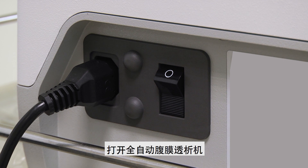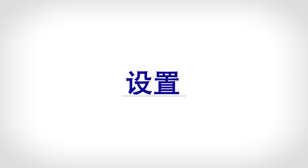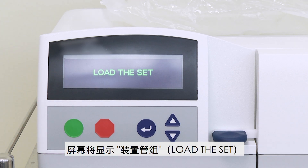Switch on the APD machine. When the machine is ready, the screen will show 'Press Go to Start'. Press the green button to begin the setup. The screen will show 'Load the Set'.